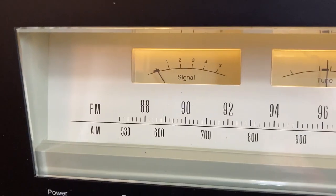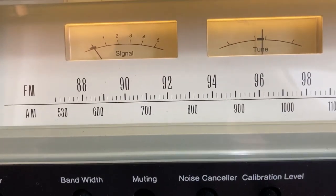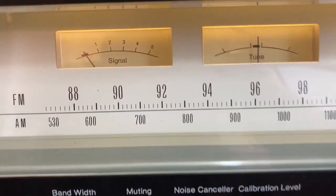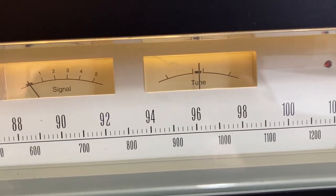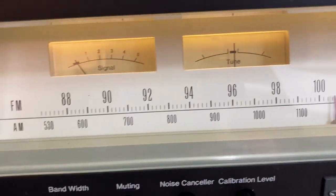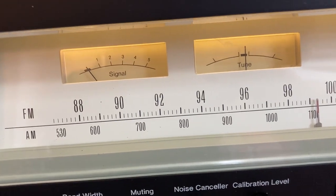AM light came on — there's a station. Let's find another stronger one. Whatever that is, talk radio maybe. Let's switch back to FM.